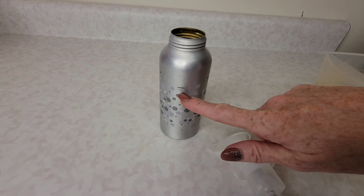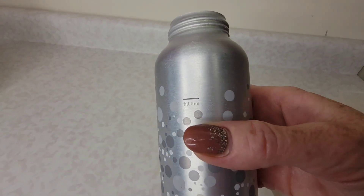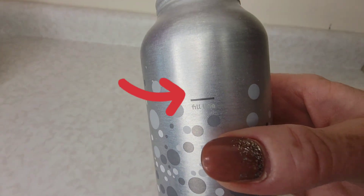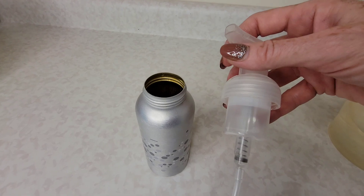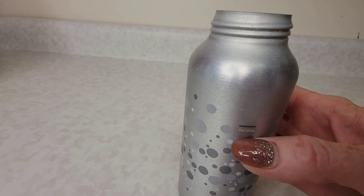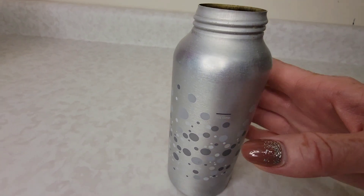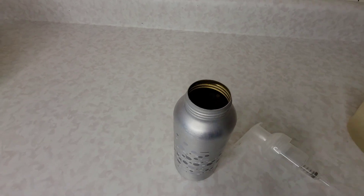Now the next step is to fill the bottle up with water, but with foaming soap dispensers you always need to pay attention to the fill line. If you fill a foaming soap dispenser all the way to the top you're always going to have some spillover when you put the top on. What we want to do is fill up the water to just a little bit below the fill line, because we still have one more ingredient to add.